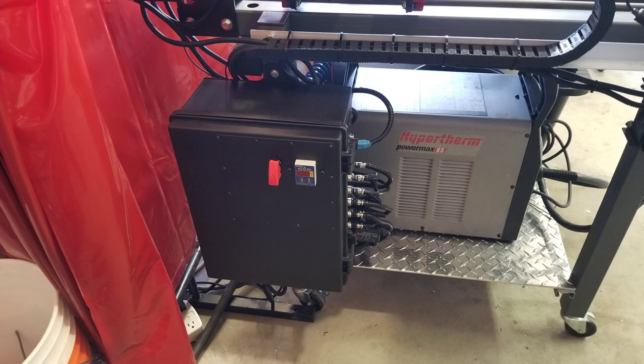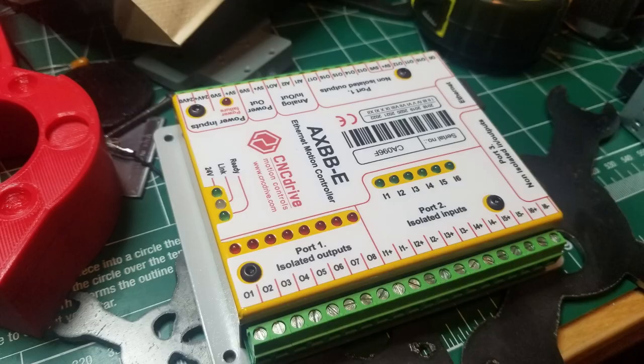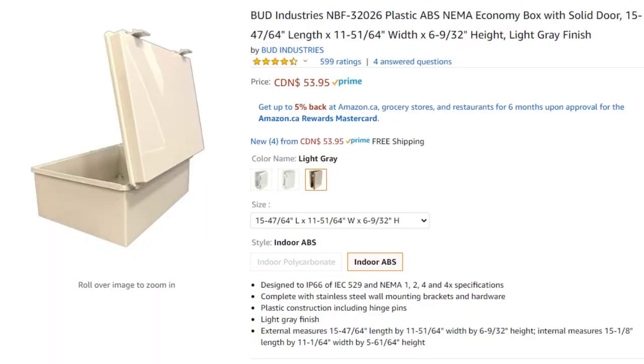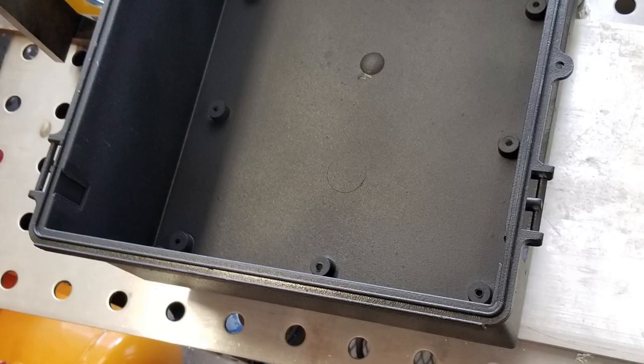I decided to build a new controller for my CNC Plasma Cutter. It's a heavily modified Langmuir Crossfire. Here is an AXBB-E motion controller that I used, and I housed it all in this cheapo plastic case from Amazon that I painted black with black bed liner. It turned out pretty good.